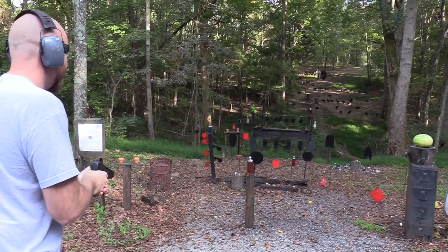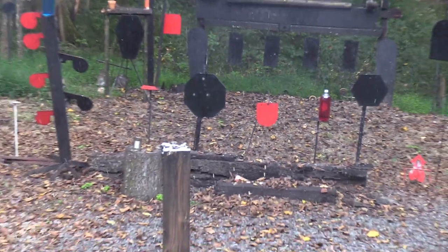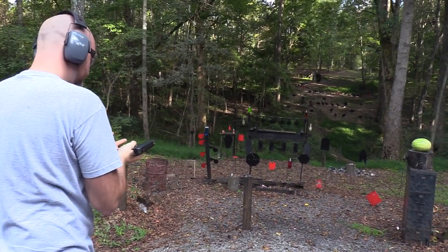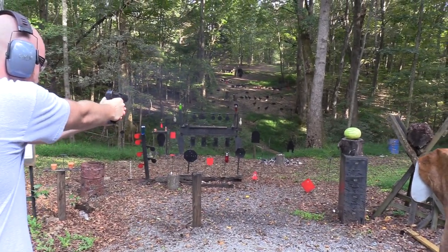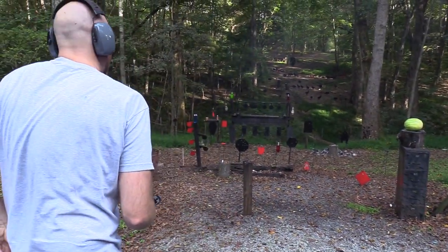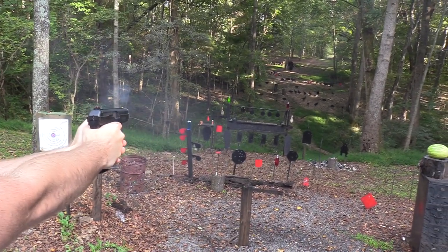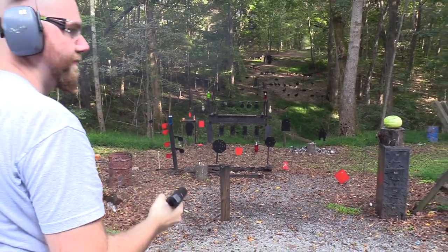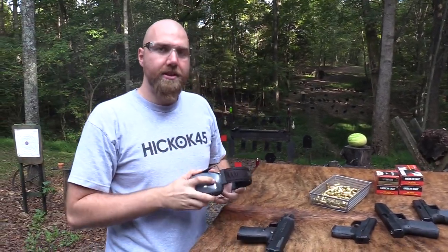Two liter. Wait, stop sign. Always stop — always start on the stop sign. Got nine rounds in the magazine. Didn't end on a great note there, no pun intended. But as you can see, it shoots.